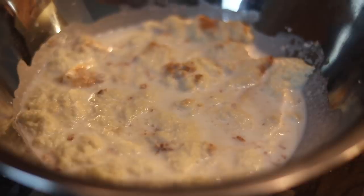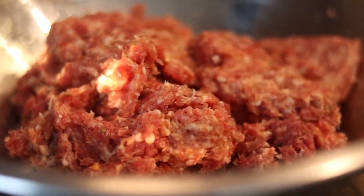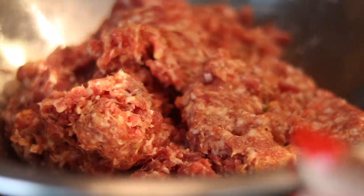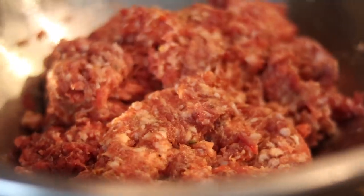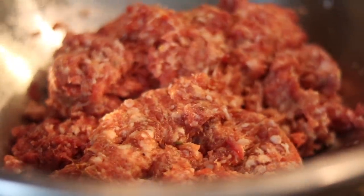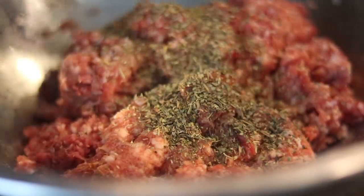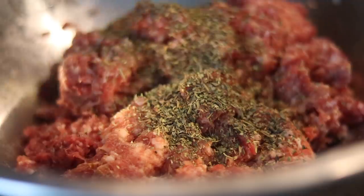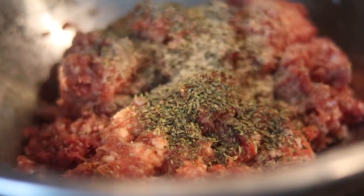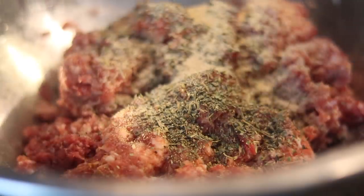Now we're moving on to the meat. I am using ground beef and Italian sausage because that's what I like in my meatballs — but use ground sirloin or ground chuck, whatever you want, it's your prerogative. We need to season this meat, so I'm adding Italian seasoning, garlic powder, and chile. You don't want it tasting like a hot cup of water.